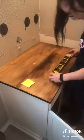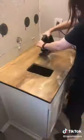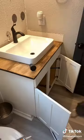To attach it to the counter, I added just a little bit of glue and then screwed it in underneath. I bought a vessel sink, so I had to cut out the top of the countertop and then set the sink inside of it.